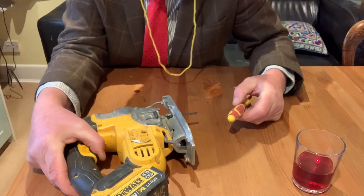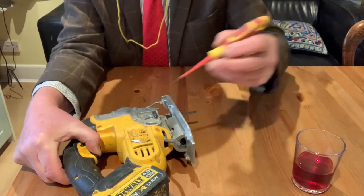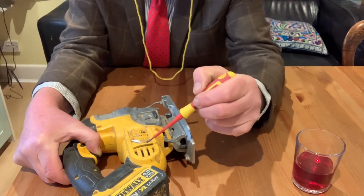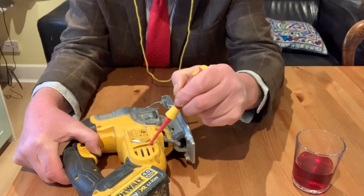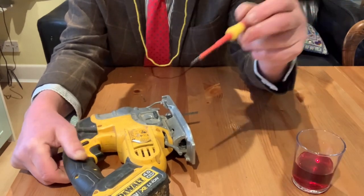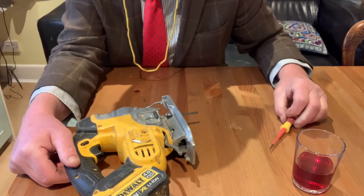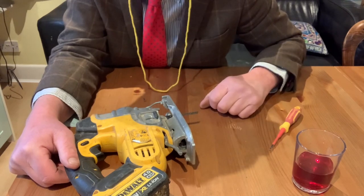So if you squeeze the trigger like this, you see, and it's not working. So in this slot here, you get something long and protruding. I've got my screwdriver and if you poke it in there and push a bit whilst holding the trigger down... there you go. Now that is a sure sign that the brushes have gone. The brush has gone on the jigsaw. So we're going to get some new brushes and put them in.